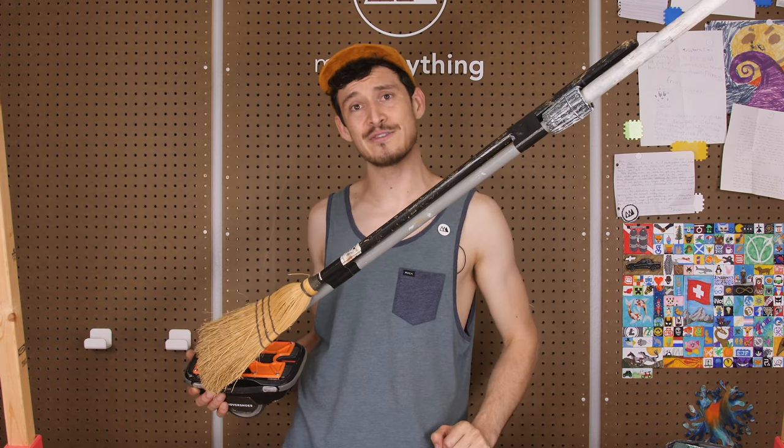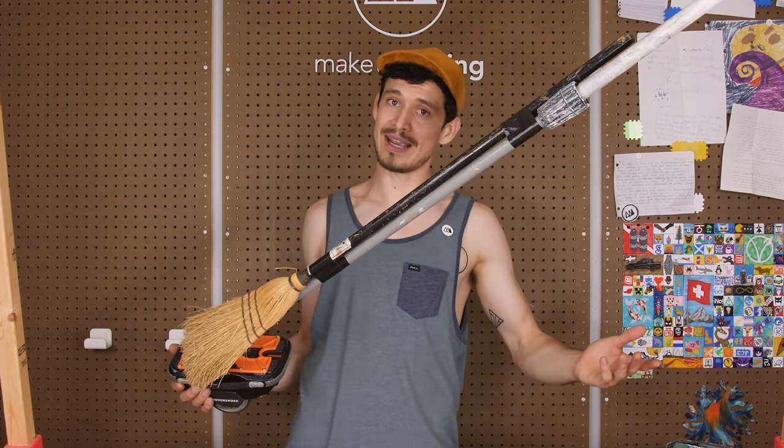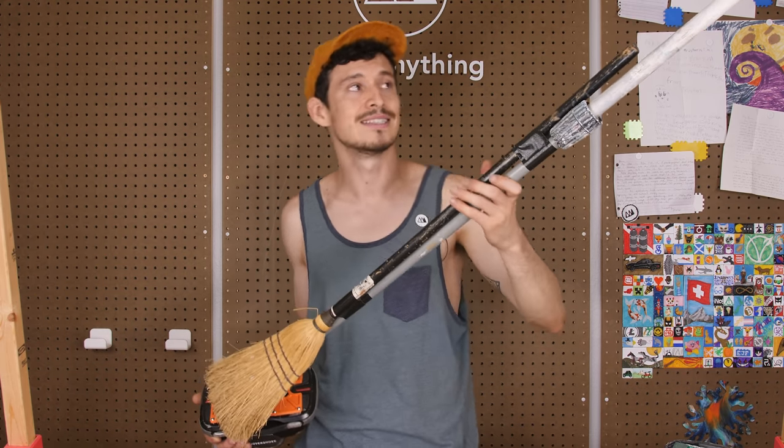That's it for today's video. Until the next one, I'm Devin. This is Make Anything. And as always, stay inspired.